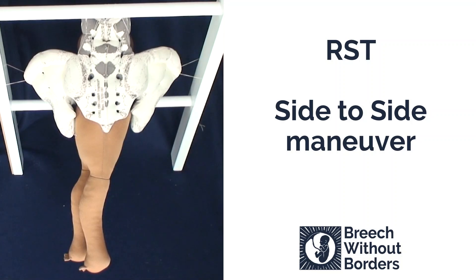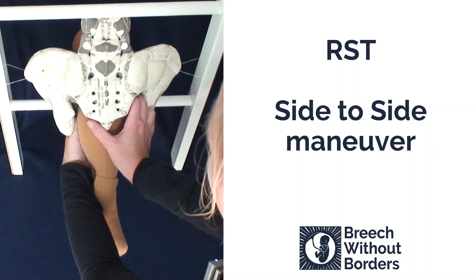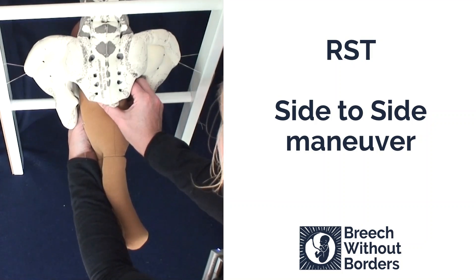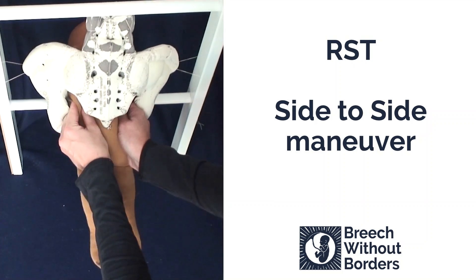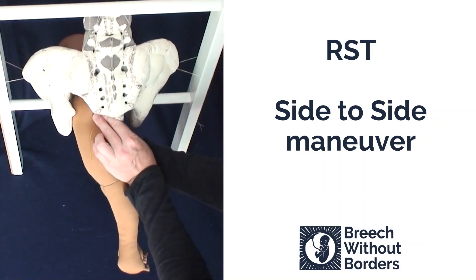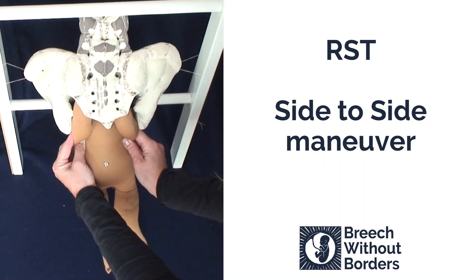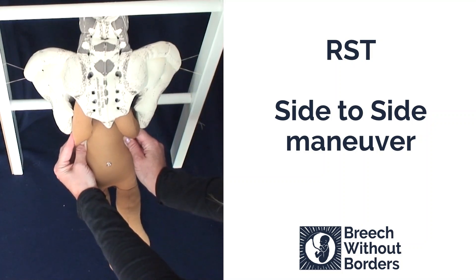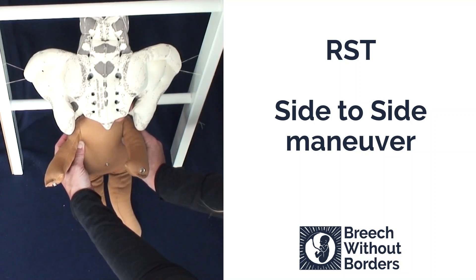This baby is right sacrum transverse and is stuck in a side-facing position. We have decided to do the side-to-side maneuver. Grasp the shoulder girdles. Disimpact. Rotate 180 degrees across sacrum anterior all the way to the other side, and then 90 degrees back to face you. Do not sweep the arms between the two rotations. At this point, the baby's arms will both be in front of the face, ready to be born, and the head will follow shortly after.